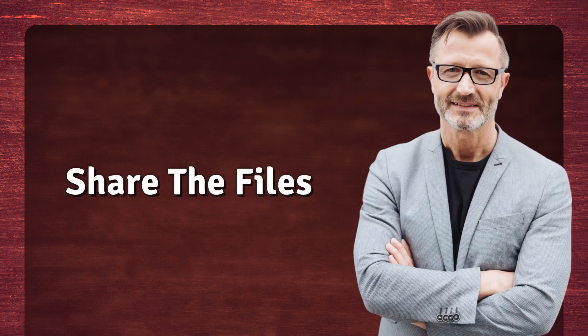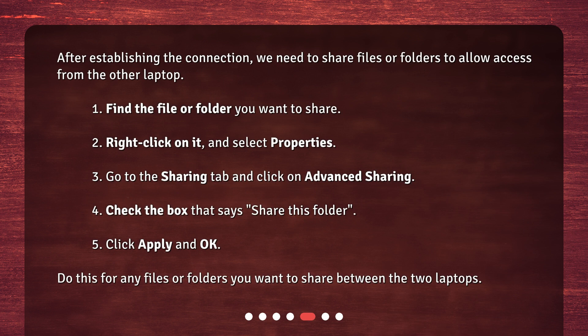Share the Files. After establishing the connection, we need to share files or folders to allow access from the other laptop. 1. Find the file or folder you want to share. 2. Right-click on it and select Properties. 3. Go to the Sharing tab and click on Advanced Sharing. 4. Check the box that says Share this Folder. 5. Click Apply and OK. Do this for any files or folders you want to share between the two laptops.